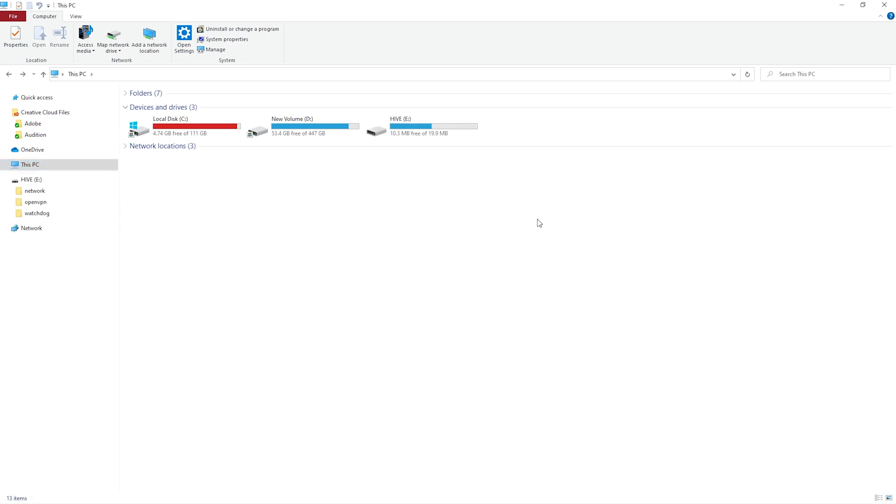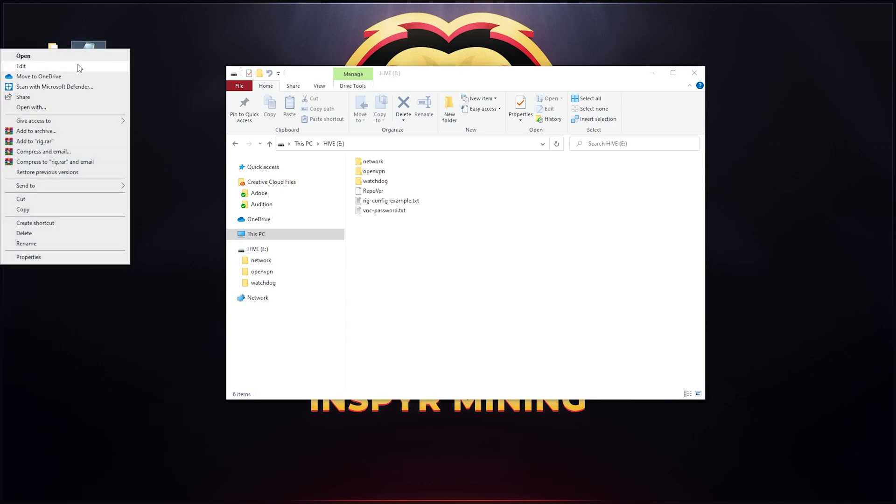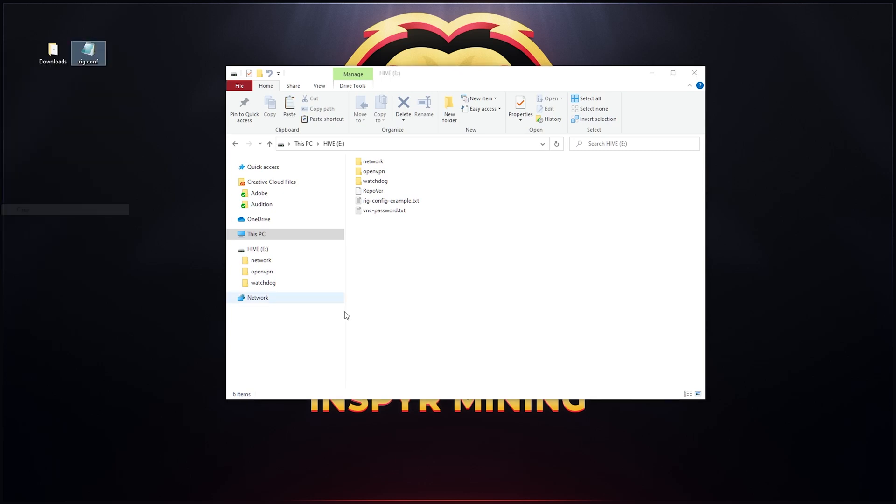The SSD popped up after I plugged it back in. All you need to do now is open up the SSD, go back to your desktop where you saved the rig.config file, copy it, and paste it into the actual SSD. That's it — just unplug the SSD and plug it into your mining rig.